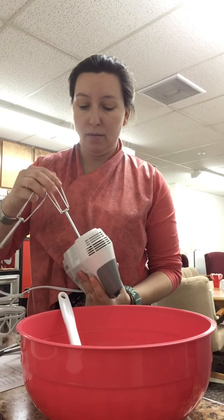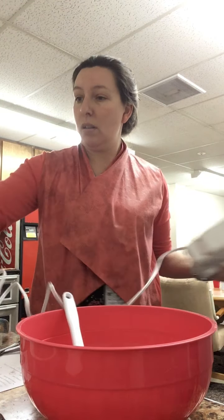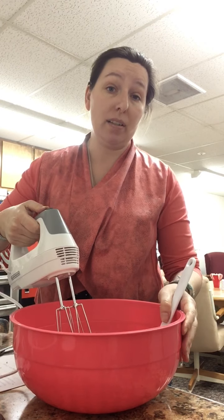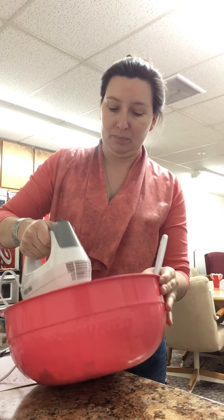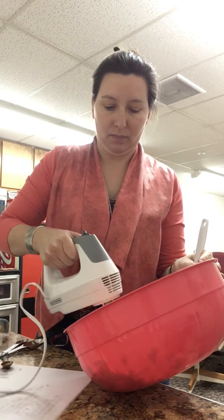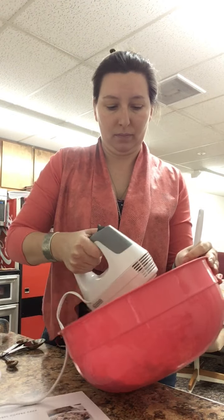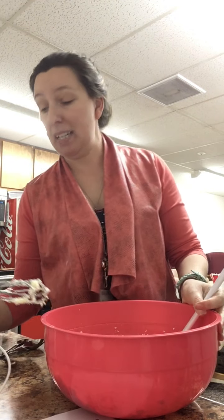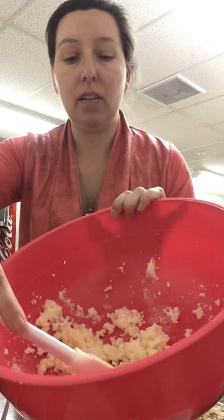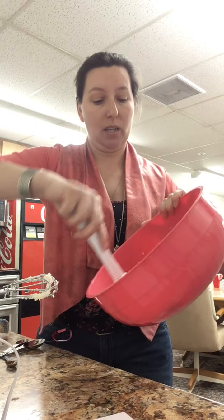Get this handy-dandy little mixer out - thank you very much to Miss Amy for the loan of her mixer. I apologize, this is going to be loud. We're going to cream our butter and sugar together for just a minute until it's nice and fluffy. That didn't take long. It's very nice and fluffy, light-colored - a very fluffy texture. That's what you're looking for.